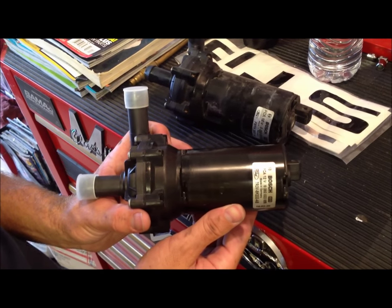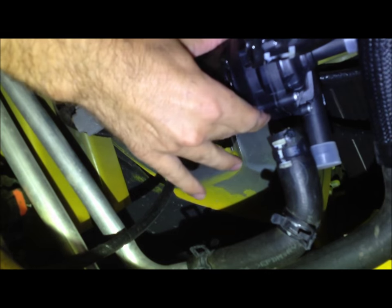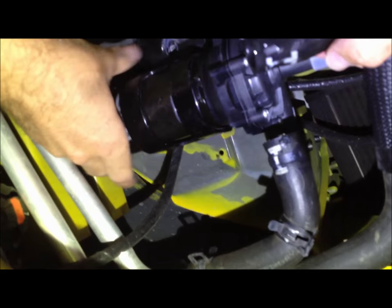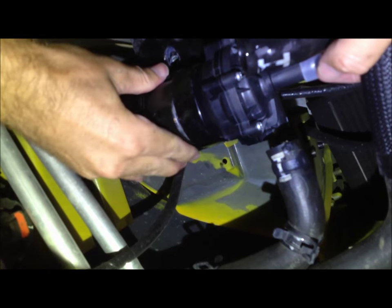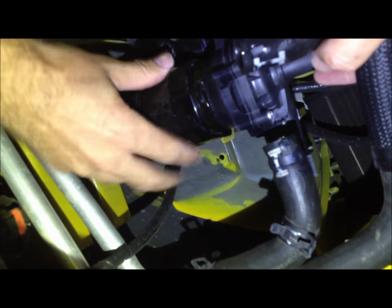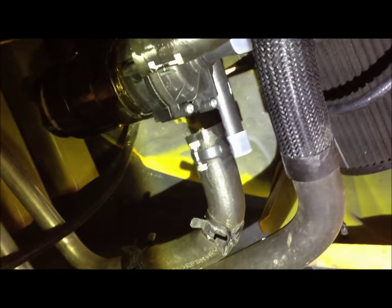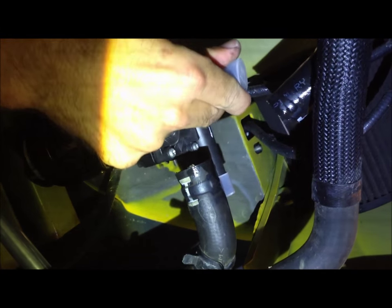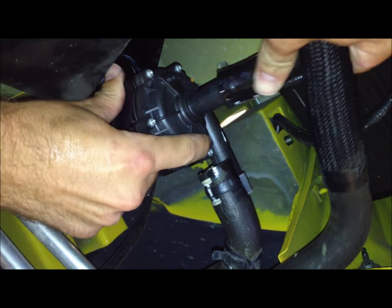We just cut off the new bracket since it doesn't do anything for us, and then we're going to slide the new pump into place — the same way we took the old one out. We'll just hook up our electrical connection, then take the caps off and put our factory lines back onto the new pump.